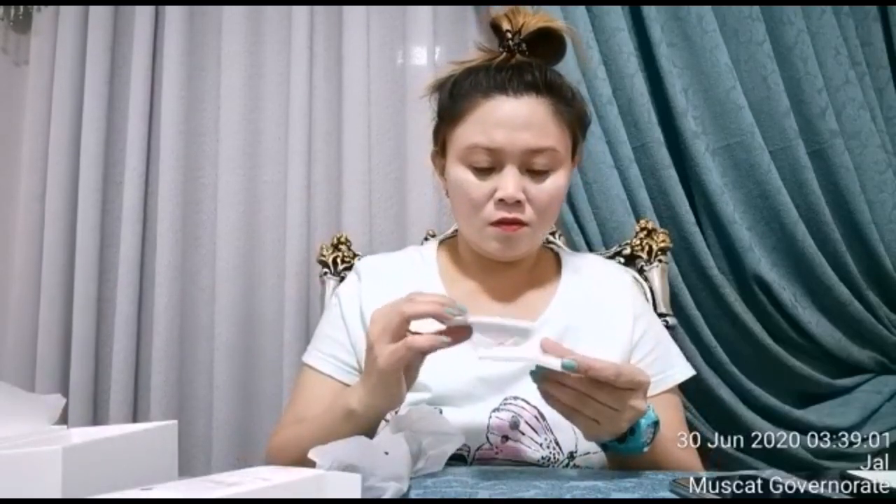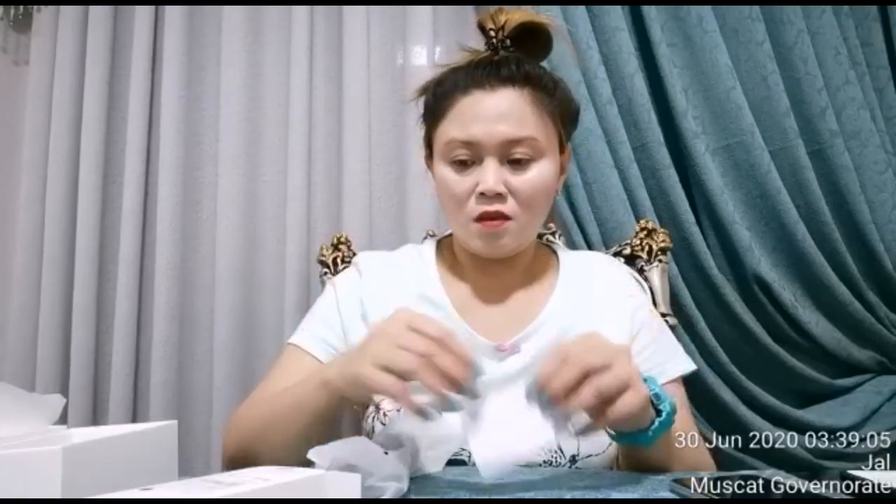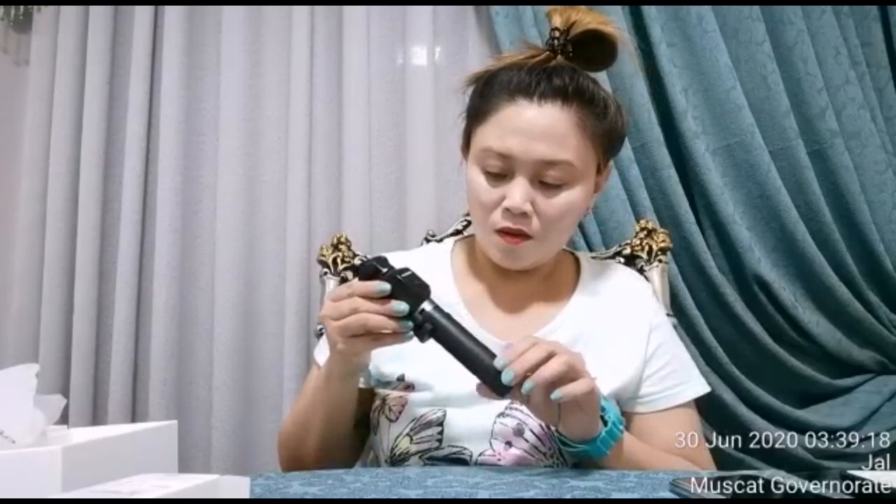This is the selfie stick tripod — it doubles as a tripod. It's a wireless version. Let's open it up. This is the Huawei wireless tripod selfie stick. I had a selfie stick before but it wasn't wireless — this one was a gift from Maki. And here's the selfie stick, the partner for my P30 Pro.